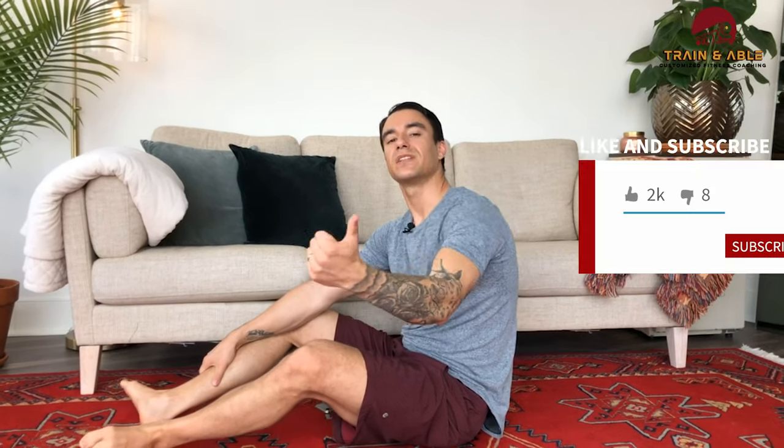Then you get a minute rest and repeat — five rounds total. Hope you guys like, comment, and subscribe. Have fun, work hard, get sweaty — I'll see you guys tomorrow for our next home workout.